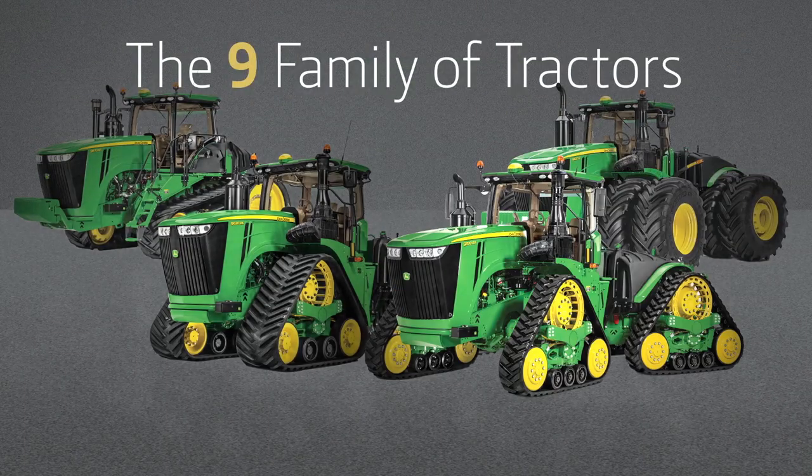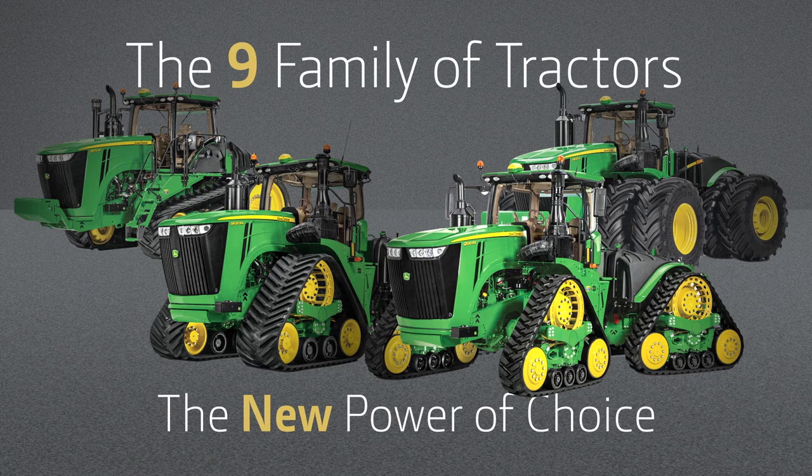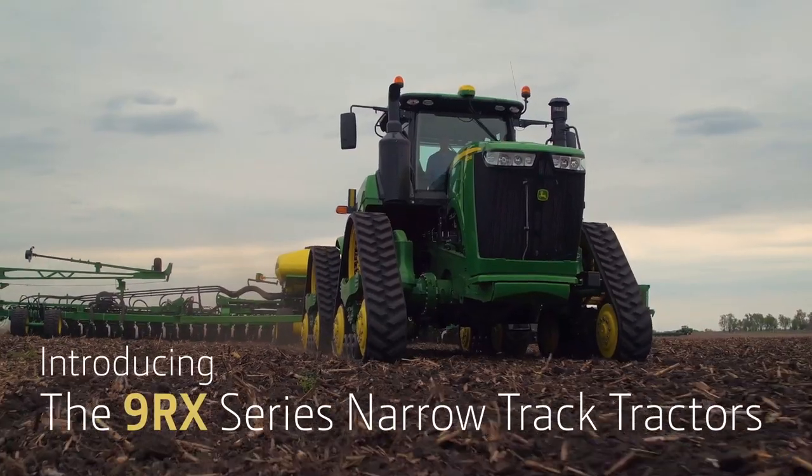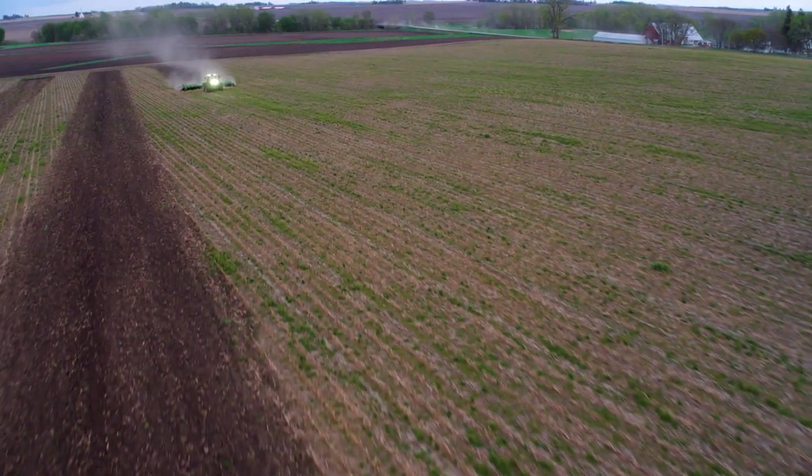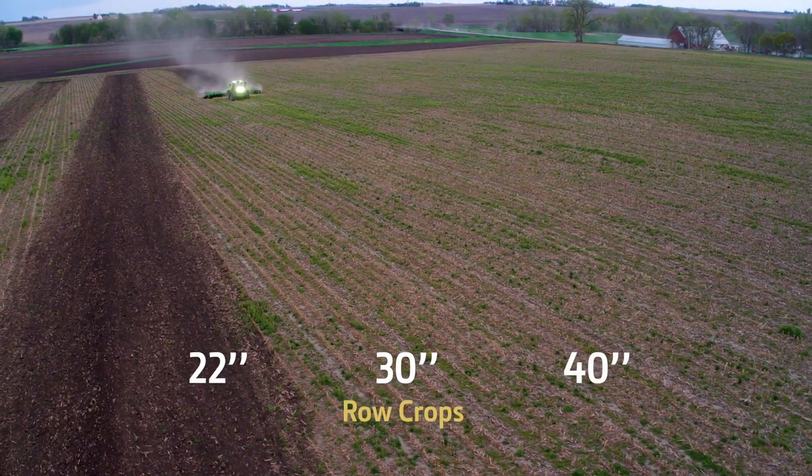Now we've expanded our line of these high power tractors with a new power of choice. Introducing our new 9RX narrow track tractors, featuring a new narrow undercarriage — it's ideal for your 22, 30, and 40 inch rows.